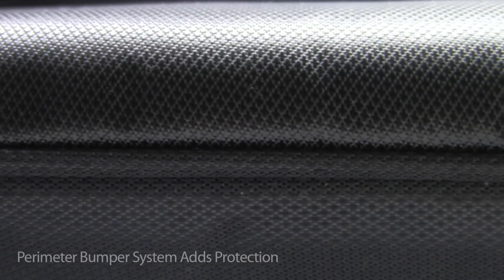Along the edge, we've designed an air-filled perimeter bumper that absorbs small impacts before they reach your Mac. The signature detail of all Matcase Sleeves, our logo window, allows the Apple logo to become part of the sleeve design.